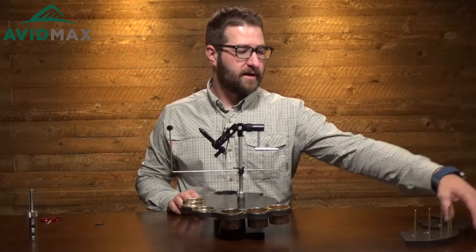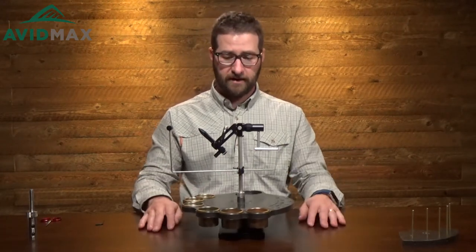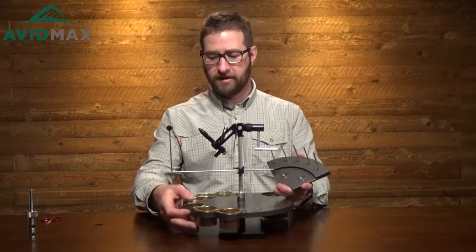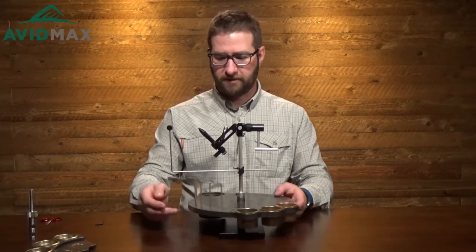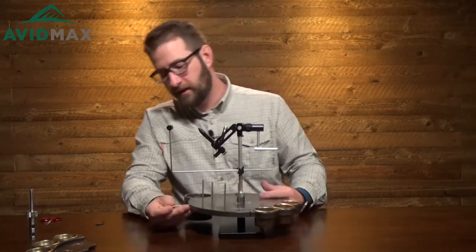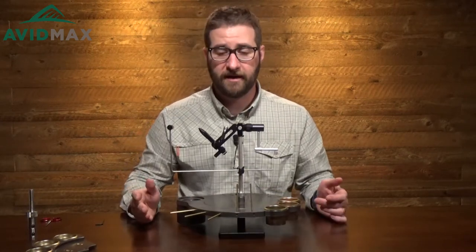We also have a tool attachment, and the tool attachment has all these little holes in it — designed to hold all of your tools and keep them nice and close while you're tying. The last attachment is for holding spools of thread, wire, tinsel, or whatever. These brass pins can go straight up, or you can take them out and put them out front so the spools are a little more out of the way but still close by and accessible.